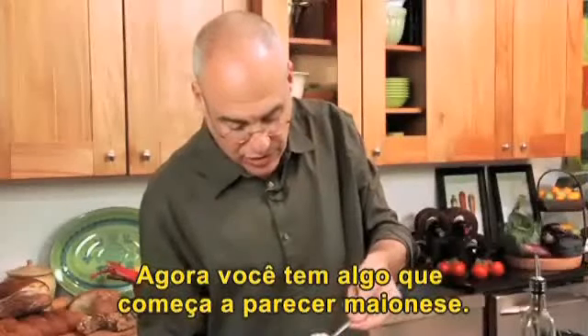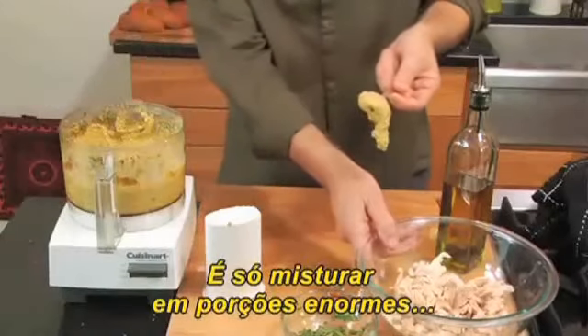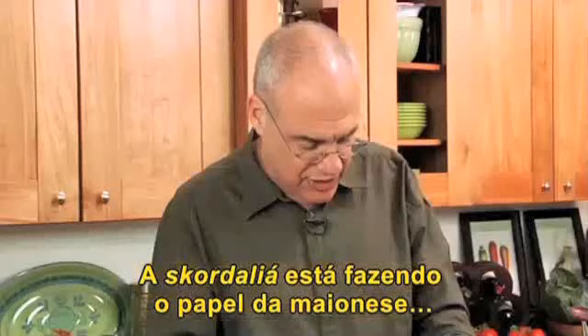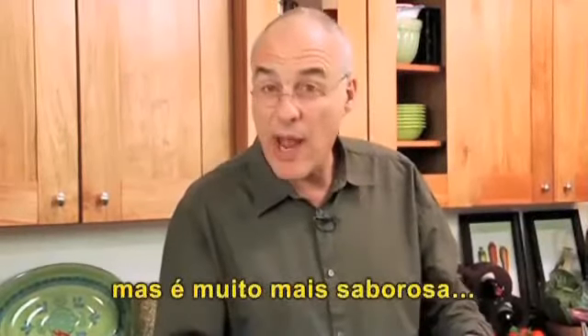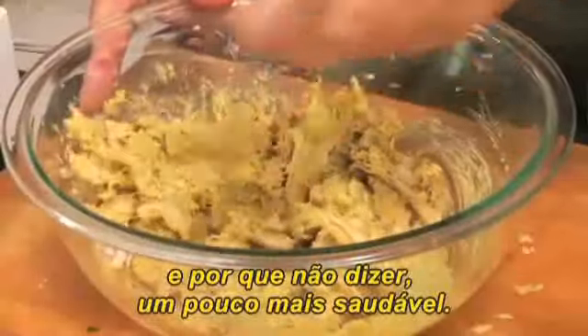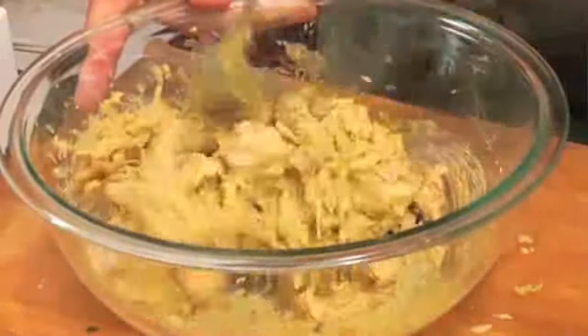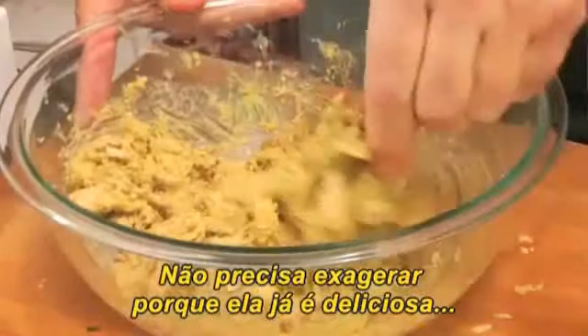Now you have something that starts to look like mayonnaise, and you can mix it in huge gobs with your chicken. The scordalia is playing the same role as mayonnaise would play. It's way more flavorful and arguably a little — maybe it's a little — I hesitate to say healthier. But it has a little less fat in it. You're going to want to use a lot of it because it really tastes great.